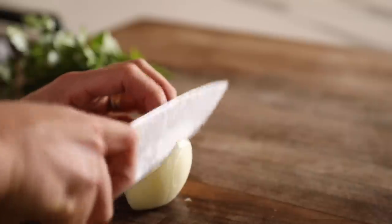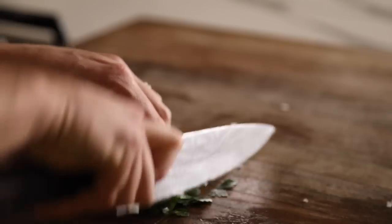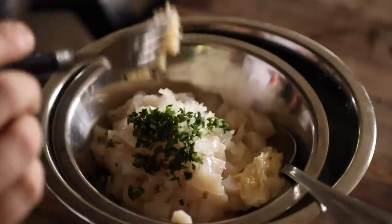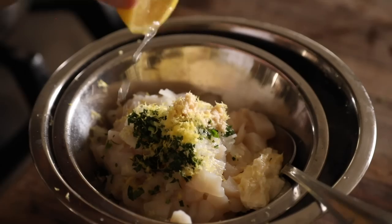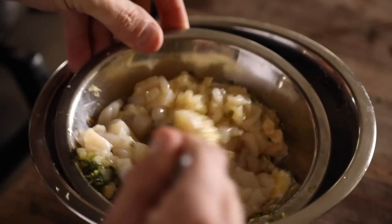Next, finely chop a white onion and some parsley, then mix into the scallops some mayo, the chopped onions and parsley, as well as some lemon zest, lemon juice, a sprinkle of salt, a little bit of horseradish, and some olive oil. Then give this a good mix, top with a fresh squeeze of lemon juice, cover with plastic, and set in the fridge for one hour.